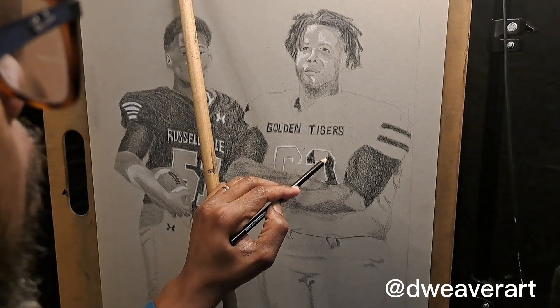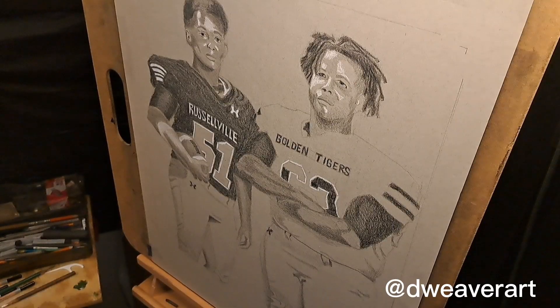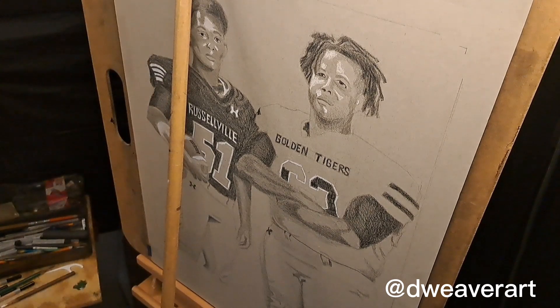I was really pleased at the result of this commission piece. I have also notified the client about the piece and its progress. The client really loved it. It's such a blessing to be able to put a smile and make someone happy with the art that I create.